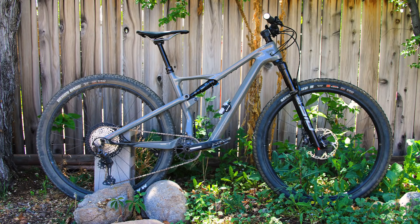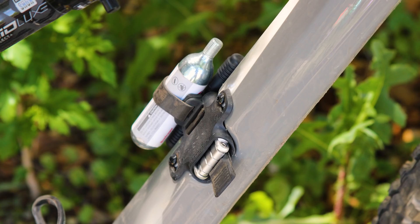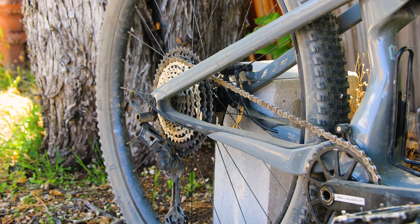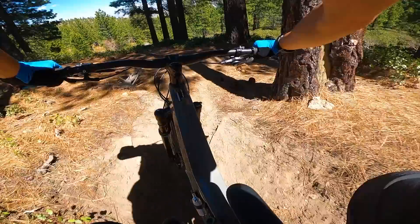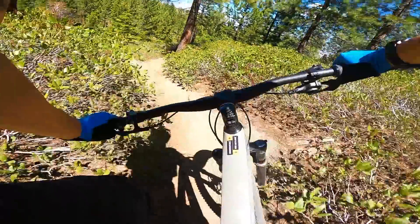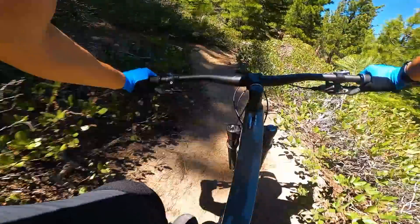Taking in the Cannondale Scalpel took a minute. We noticed the dropper post, the integrated tool kit, the Shimano XT drivetrain. Then we saw foam grips, Slick Max Speed Maxxis tires, and RockShox's new SID suspension. The juxtaposition of parts had us wondering what this bike really was. A Zoom chat with the team from Cannondale filled us in on all the tidy details.